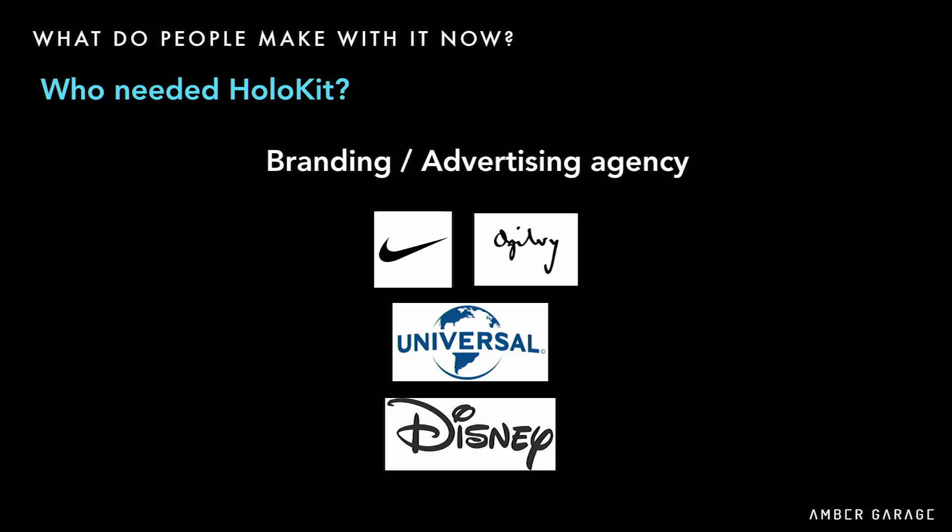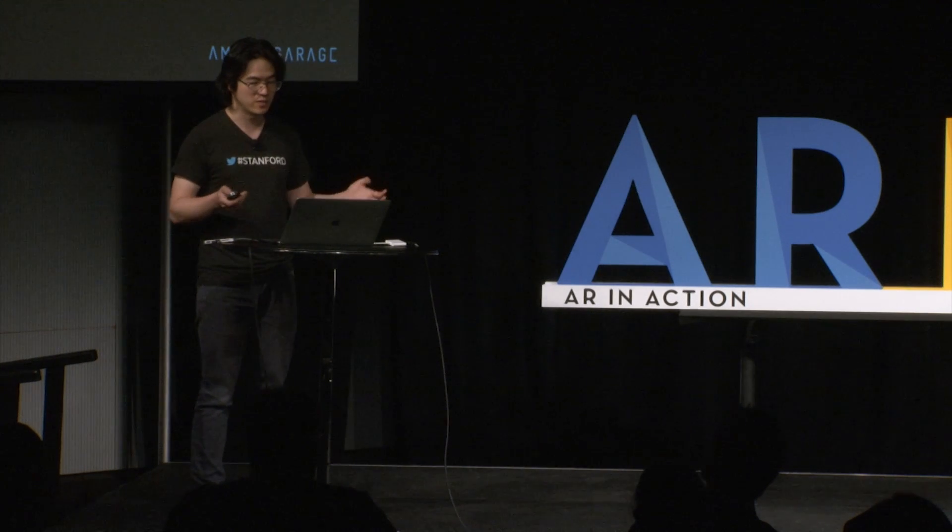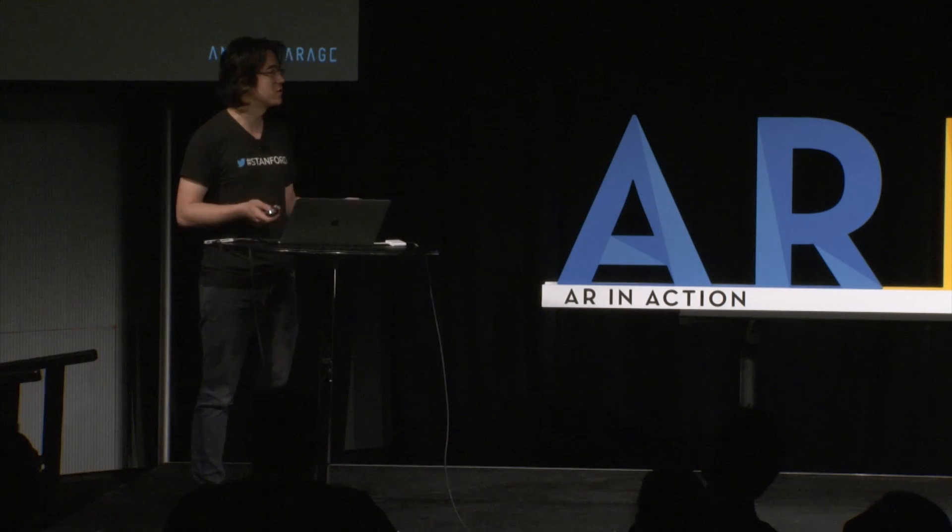The next group comes from branding and advertising agencies. They use it for theme parks and car exhibitions — it makes total sense because in those scenarios they need a cheap device to demonstrate AR experiences to large volumes of people.